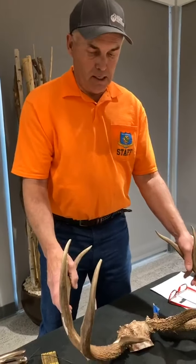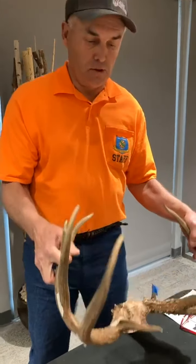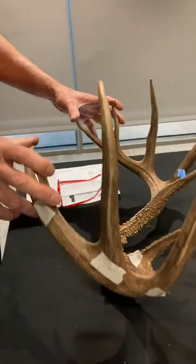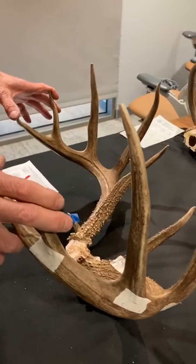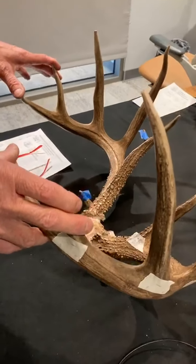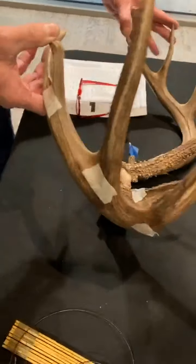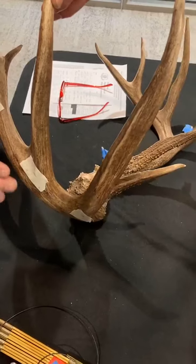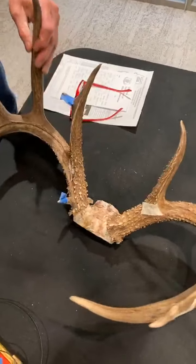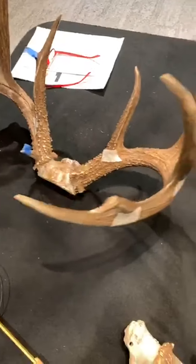Someone asked me one time what's so addictive about it, and the answer is: if you have to ask, you won't understand my answer. So what we're going to do here is walk you through measuring a typical whitetail today; tomorrow will be a non-typical. Unlike last year with our Rack Madness, COVID has changed things up and taken a lot of the madness out of it, but we're going to do one virtual and be more detailed — actually show you down in the weeds scoring techniques on how to measure your own antlers. We're going to start with a typical.